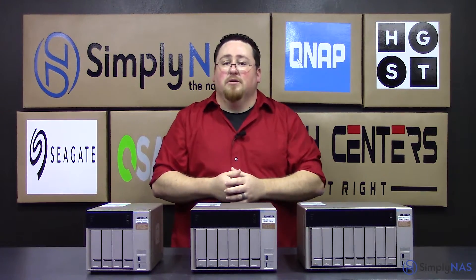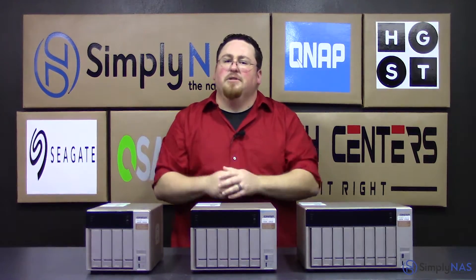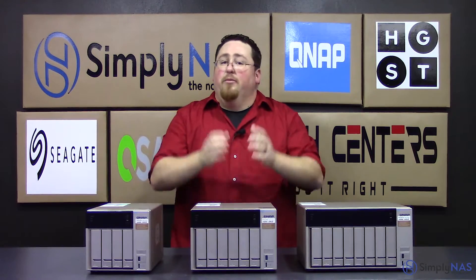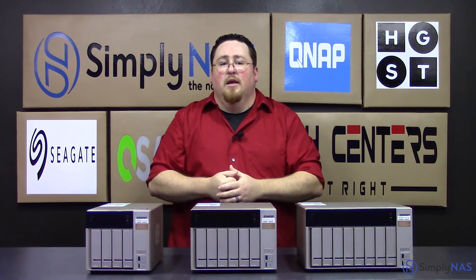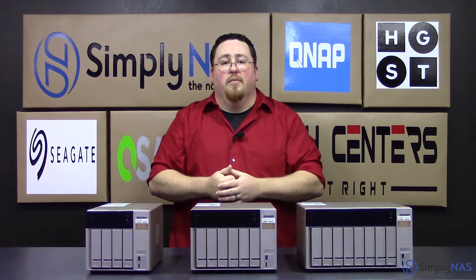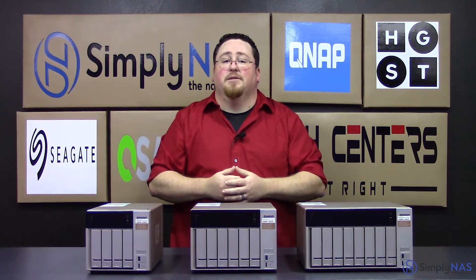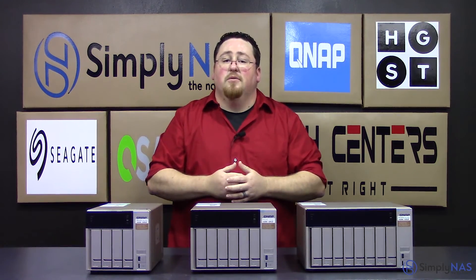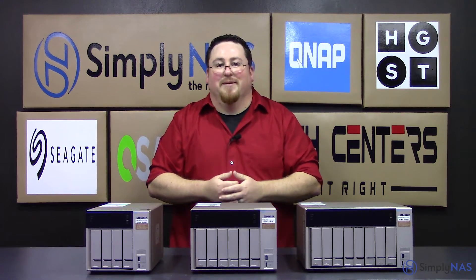If you have any questions or want more information, we do have another video out that covers more features of these particular units — that will be on our first looks video. If you like this video, go ahead and hit like. If you want to subscribe and stay up to date with the latest new videos, go ahead and subscribe. If you have any questions, feel free to give us a call at 407-960-4690, or send us an email to sales@simplynast.com. Thank you guys for watching. We'll see you next time.